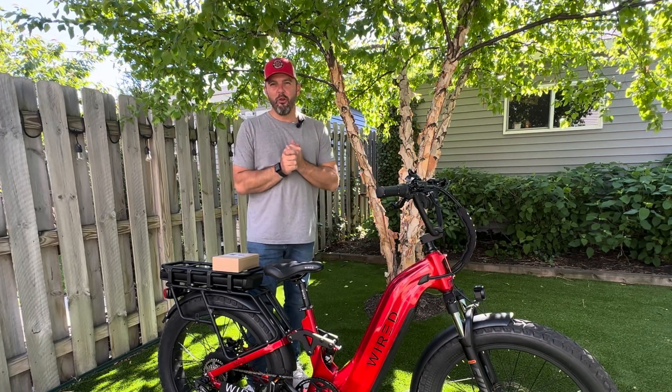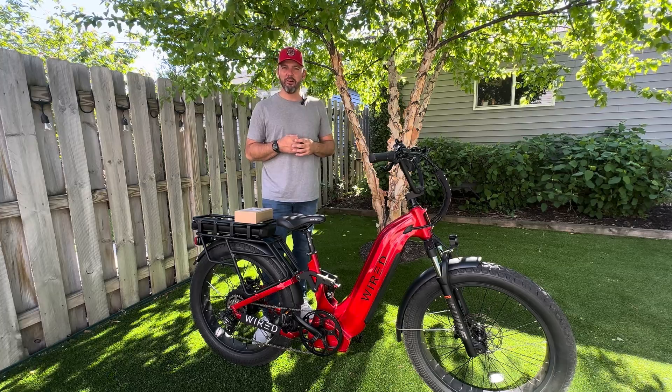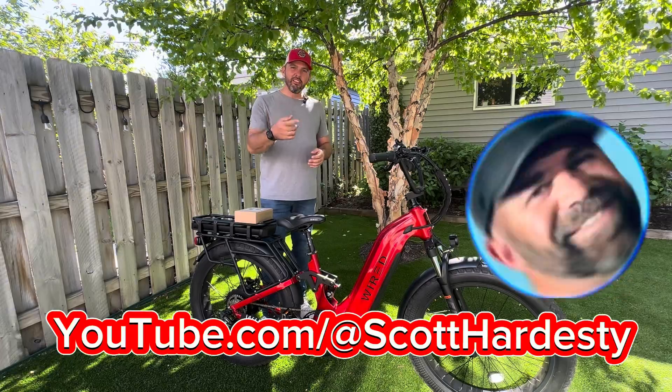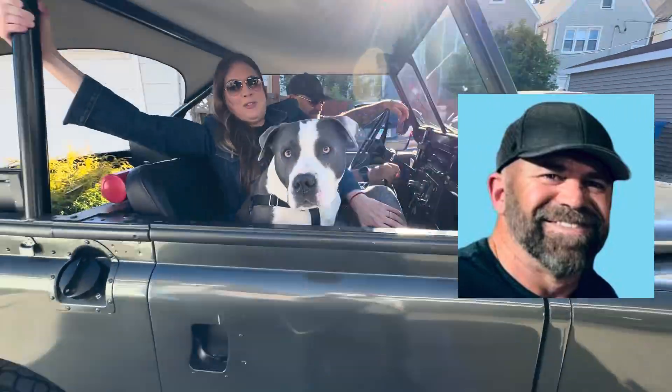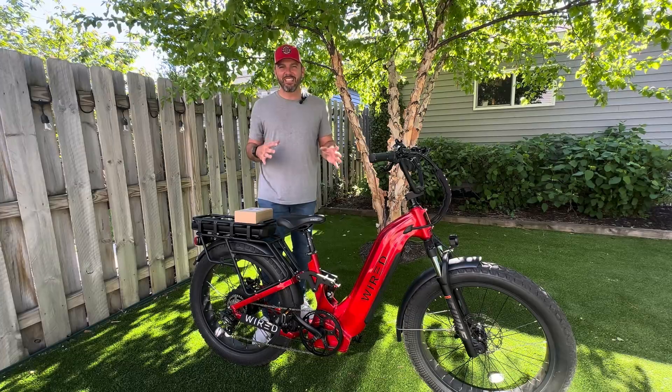What's up, everybody? It is Matt from Electric All-Wheel. I am here in my favorite city in the U.S., Chicago, Illinois. Scott Hardesty allowed me to come join him on this adventure, and we were given the privilege by Steve Goldman to check out the Wired Scout.